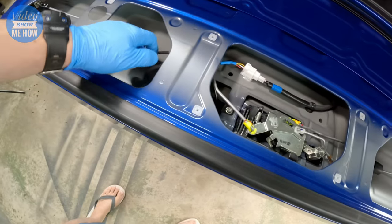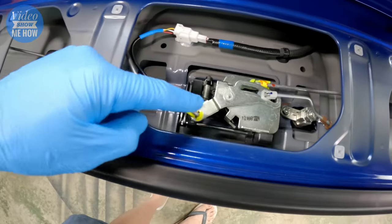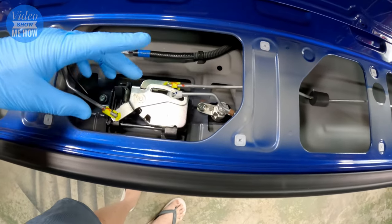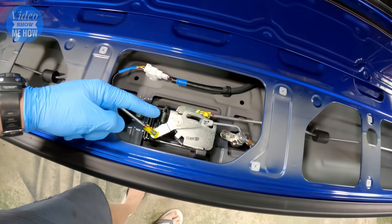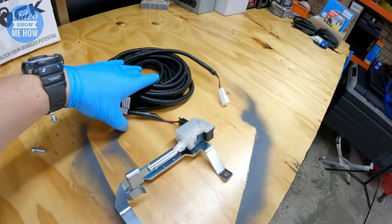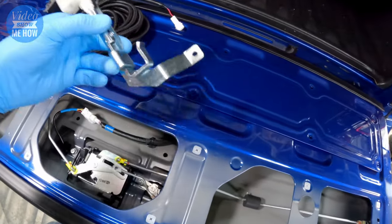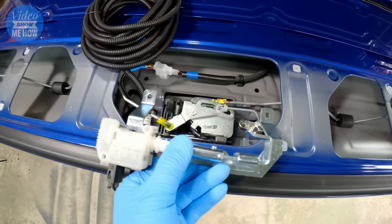And there we go — the inside of our tailgate, and more importantly here's our actuator and locking mechanism that we're going to bolt onto to turn it into a central locking version. To install our bracket and wiring loom, this is how it's going to be situated — just in under there like that.